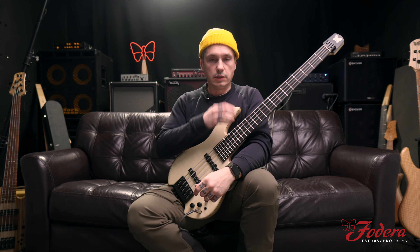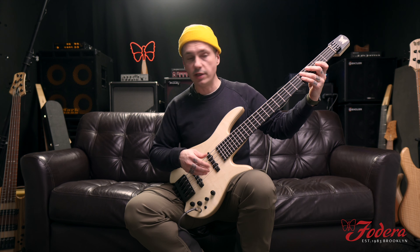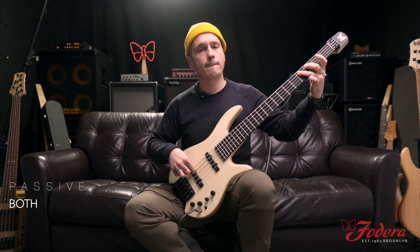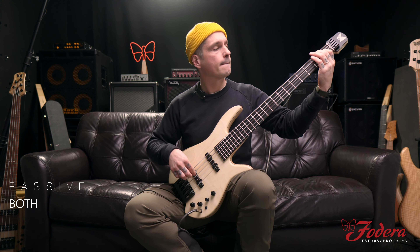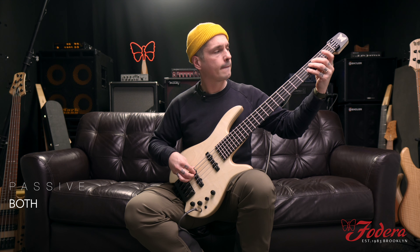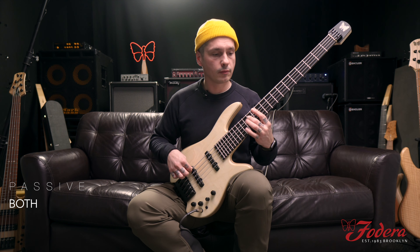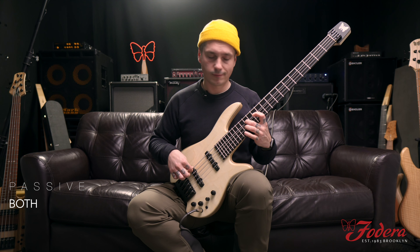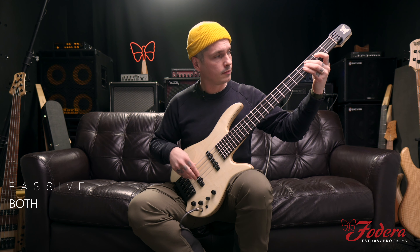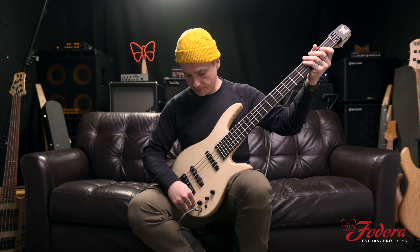Here's a cool little groove my brother John Bendy wrote. Preamp off, both pickups right in the middle — here we go. Up an octave sounds dope too. Now with the preamp on, everything flat — here we go.